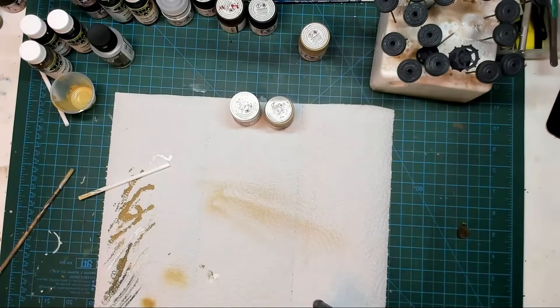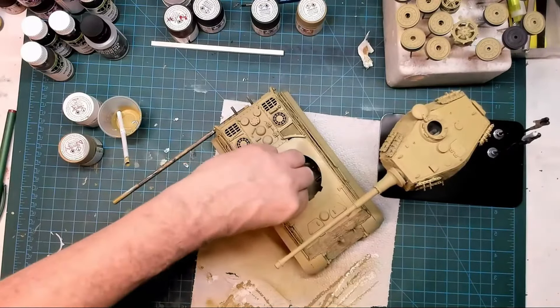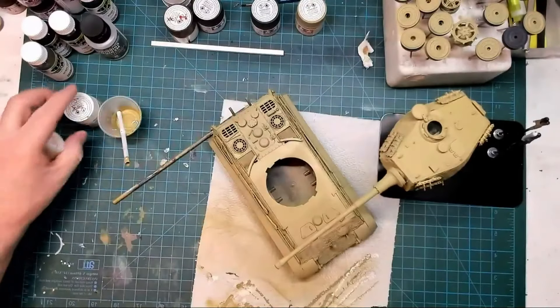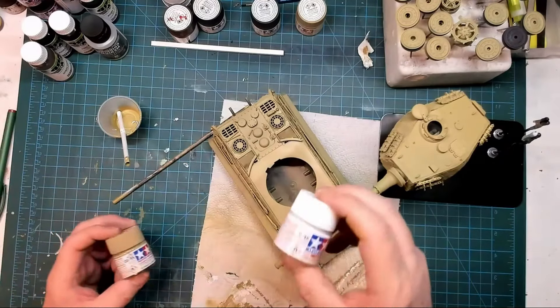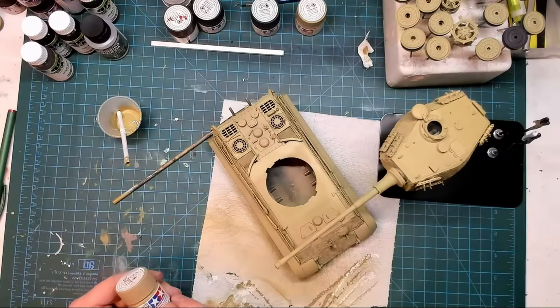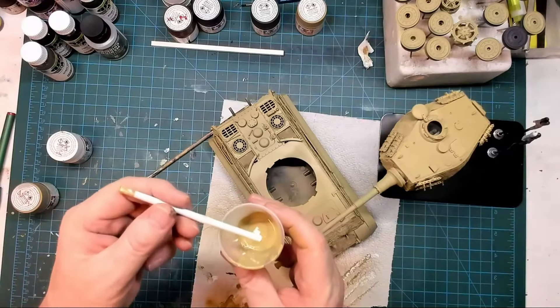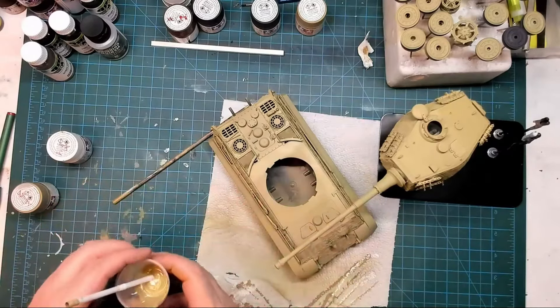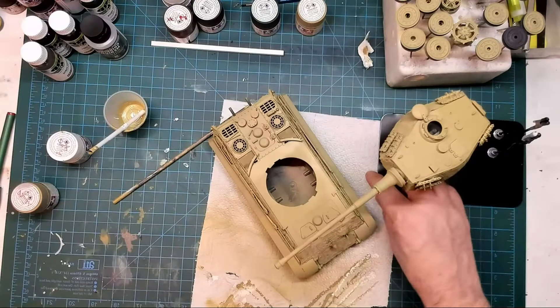That's coming out quite nicely — I like that color. Let me pause the video and do the rest of the kit. Just finished off the rest of the kit with that mixture: XF60 dark yellow 90%, XF2 flat white 10%. I used a straw cut in half to measure it out — that did the trick. I'm just looking at it as it's drying, hopefully it'll be enough. I'll leave it about 24 hours.